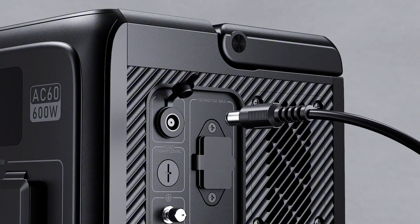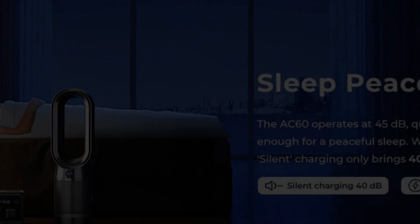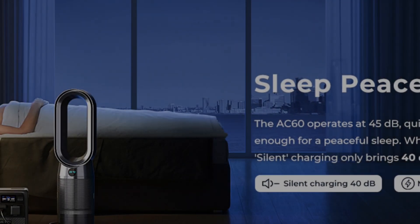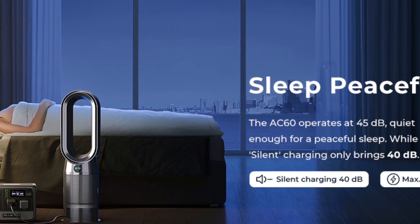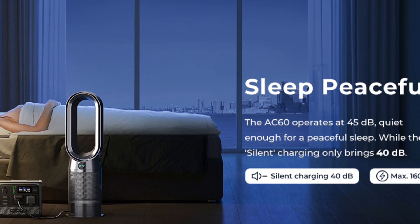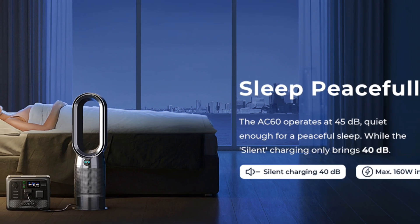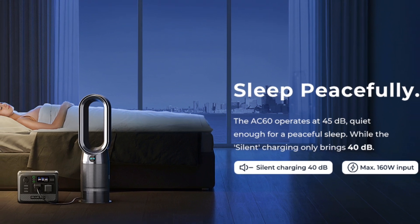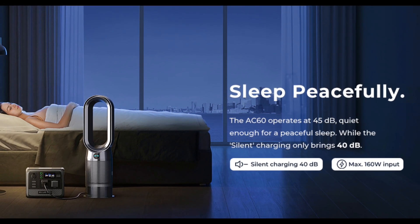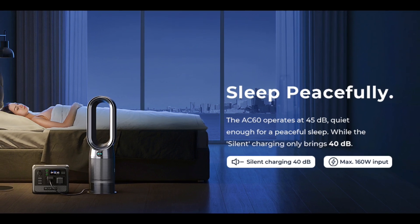The AC60 is also compatible with solar panels, accepting up to 200 watts input, making it a suitable choice for off-grid power needs. You can also experience restful sleep with the AC60, which runs quietly at 45 decibels, ensuring a peaceful and undisturbed night. The silent charging mode reduces the noise level even further to a mere 40 decibels, making it an ideal choice for those who prioritize a noise-free environment for their slumber.